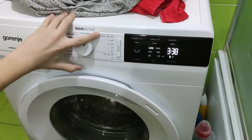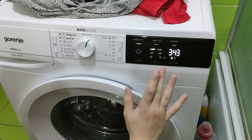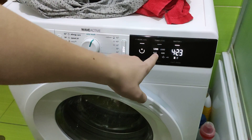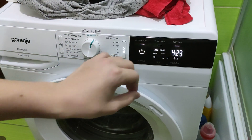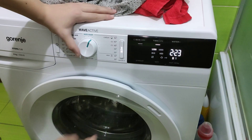Next one, the Cotton 90. You can activate EcoCare, WaterPlus, and Pre-Wash at the same time. As you can see, it takes 4 hours and 23 minutes, or you can activate Time Care and it takes 2 hours and 23 minutes.